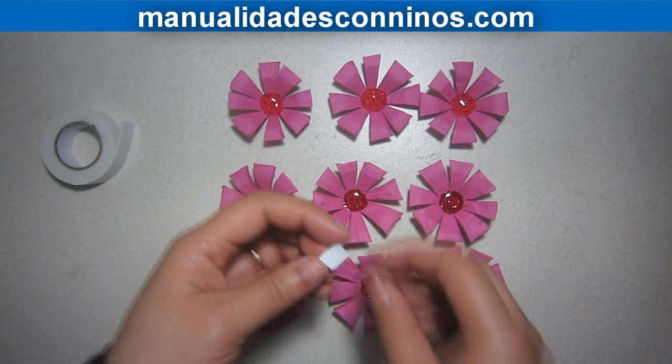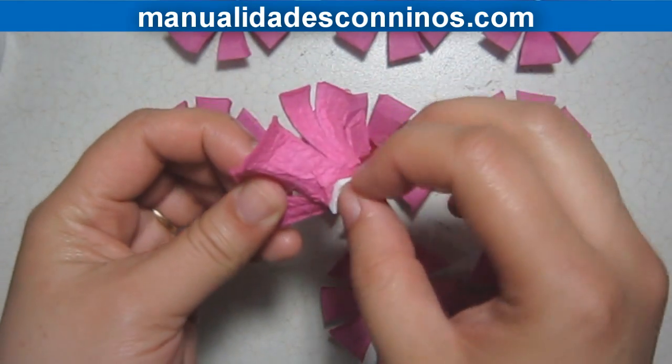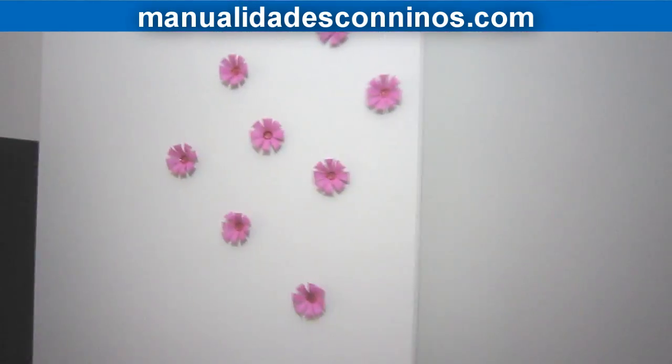We will take a piece of mounting tape and put it at the back of each flower. We can use these flowers to decorate our rooms, or even the door of our rooms.